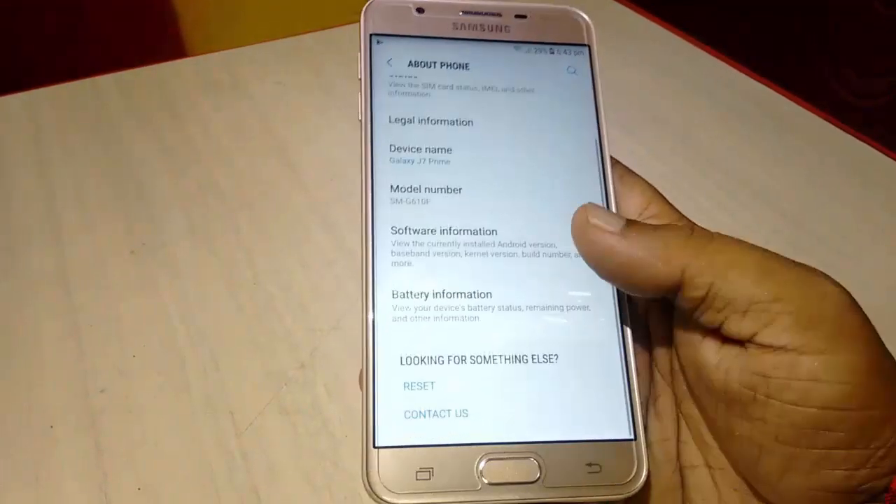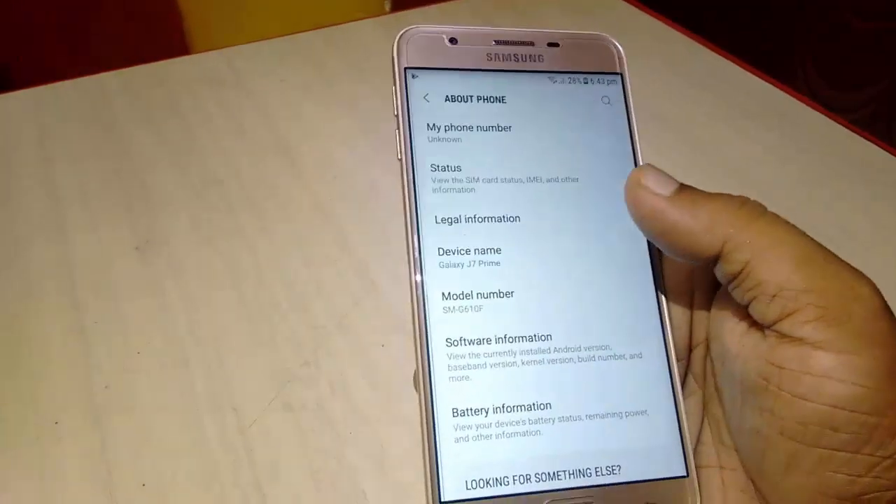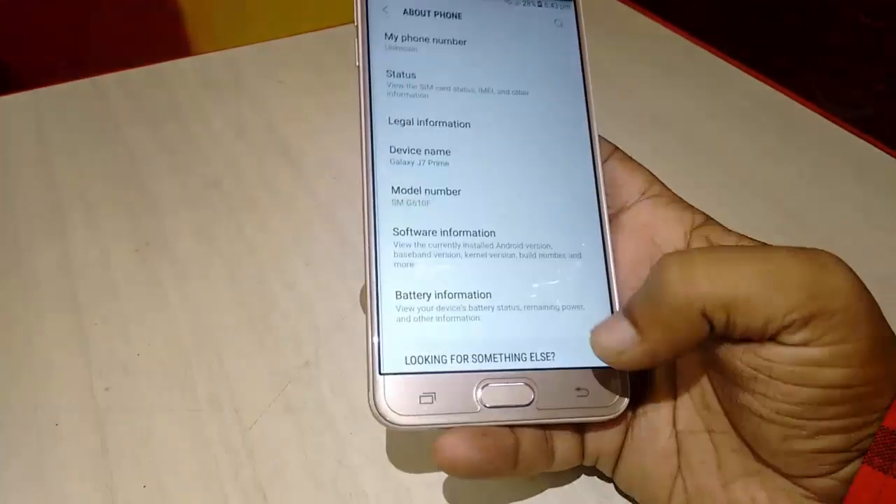This is the Samsung Galaxy J7 Prime. I am going to update it to Marshmallow 2 Nougat. This is an over-the-air official update from Samsung.